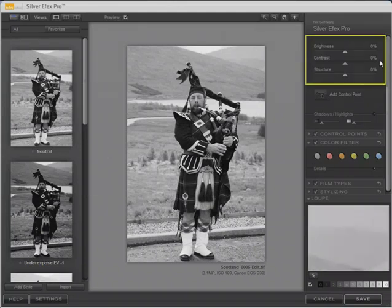These three settings up here — brightness, contrast, and structure — affect the entire photograph; these are global settings. Brightness and contrast should be familiar to you. Structure is Silver FX Pro's term for something analogous to sharpening — it gives greater definition to image features.